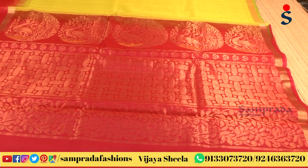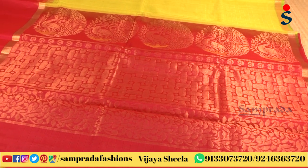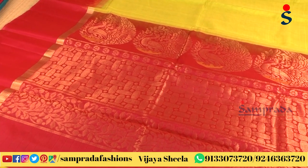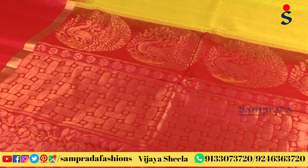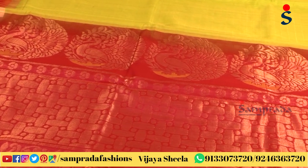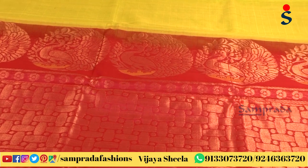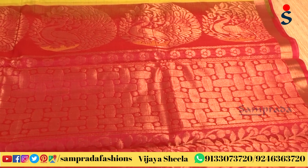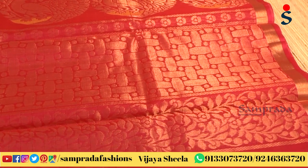We have a tie and die technique with the weave. We have different shapes, a pie side, peacock motifs, and a roll. We also have flowers and leaves, and an abstract design.